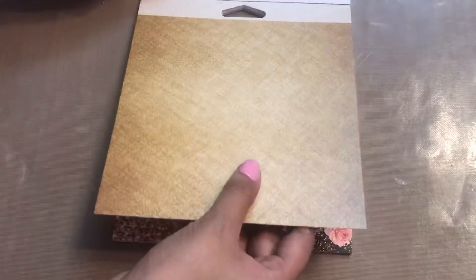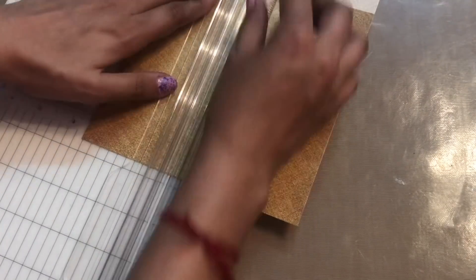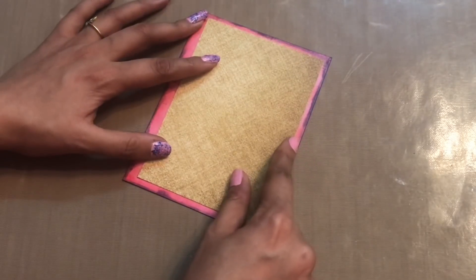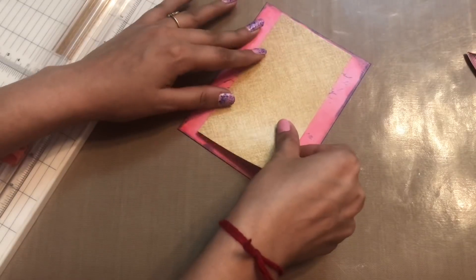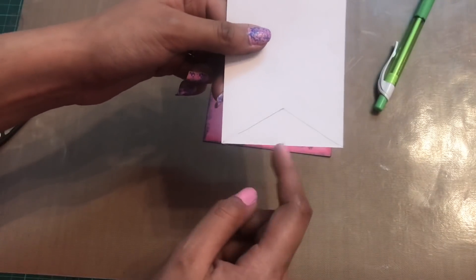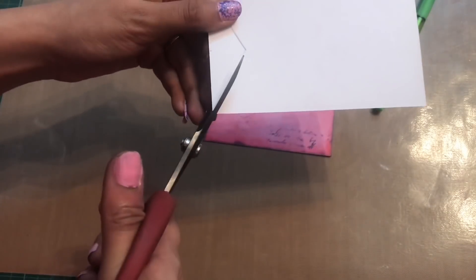For more layers, I am using this golden textured pattern paper from the same paper pack, and I'm trimming this off as I want to make a banner for the center portion. It was a little big so I'm trimming it again to make the perfect size. On the back side of my pattern paper I had made a triangle, and now I'm just trimming this off using my scissors to make it look like a banner.